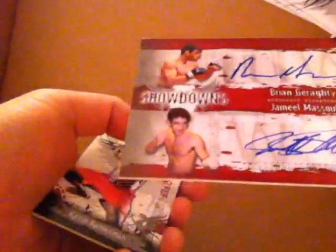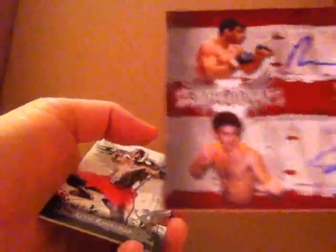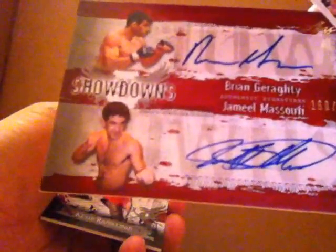We're on the last pack here. Hopefully we'll get a decent fighter auto to finish this up strong. Looks like we have another dual auto here, but this one is some scrubs — Brian Giraldi and Jamil Masaf. I haven't even heard of them. Josh Thompson here, The Punk. Big Country has a fight — I believe he's going to be fighting Shane Carwin. That's going to be a pretty interesting fight.